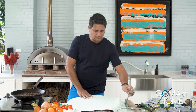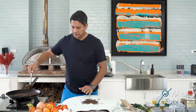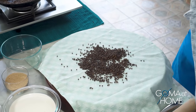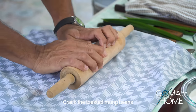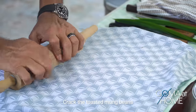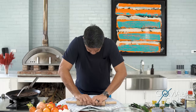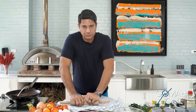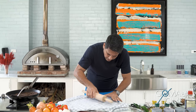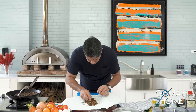Hanap muna ako ng lalagyan natin para sa munggo natin. Dito natin ilalagay yung munggo na dinurog natin. Tatakpan mo, and then pag tinakpan mo siya, ro-rolling pin natin siya. Maririnig mo — madudurog. So you just want to crack it open — ayaw mo siyang maging pulbo. Pag medyo mahina yung braso nyo, what you can do is pagsak nyo lang, madudurog din siya. But you have to control it kasi pag sumobra, talagang mabibipino — nakikita nyo, nag-hati-hati na.